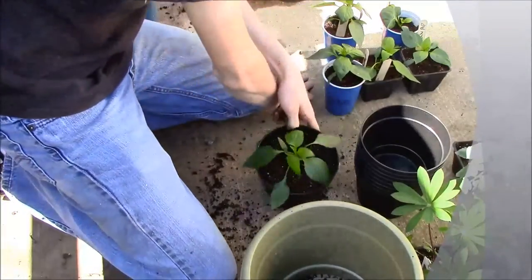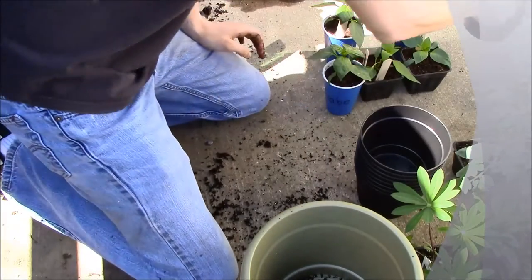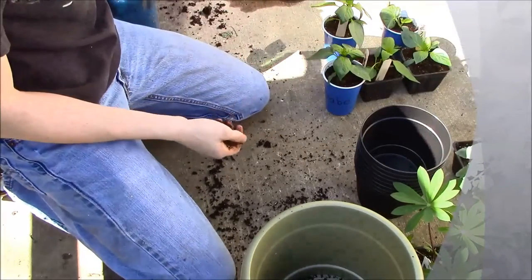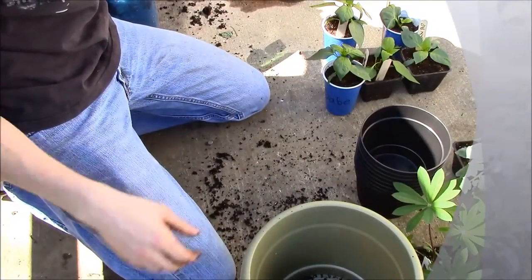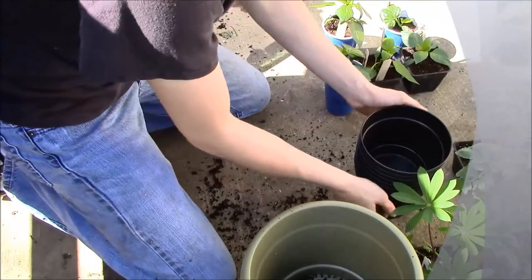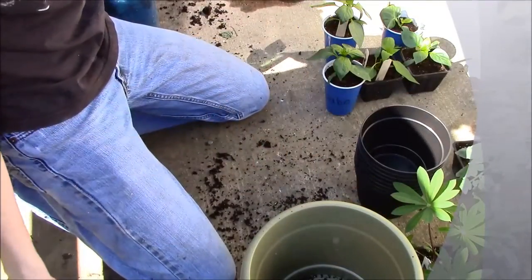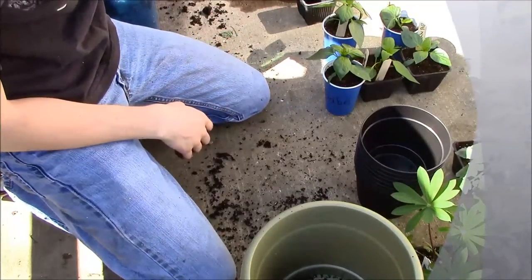There you go — that's your transplanted pepper. This is a pepperoncini. I have three types of peppers. I just ordered another type of pepper; I don't know if I'm going to grow them this year. It's not too late to start seeds yet — I might get them sometime next week. We'll see how it goes.